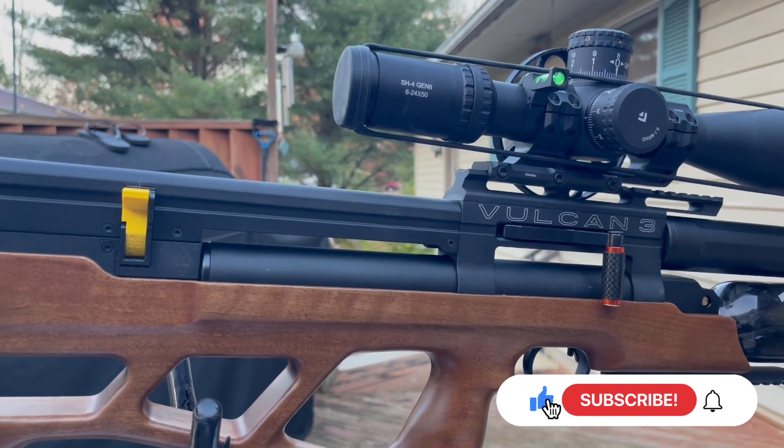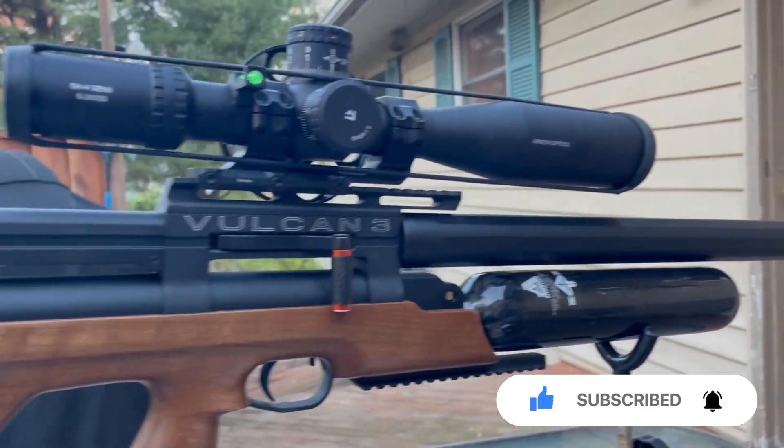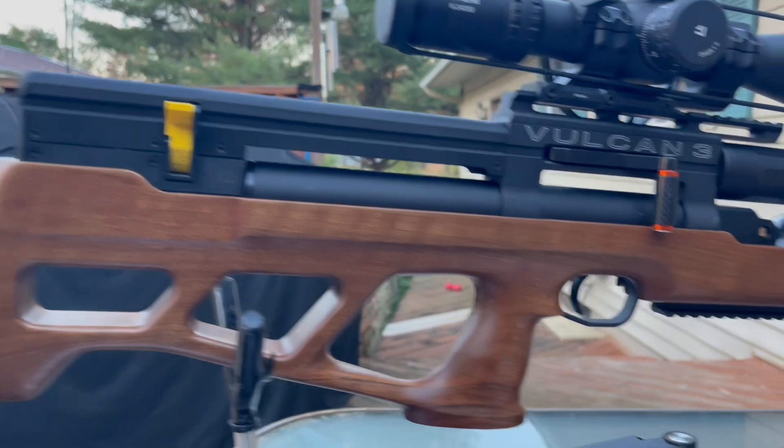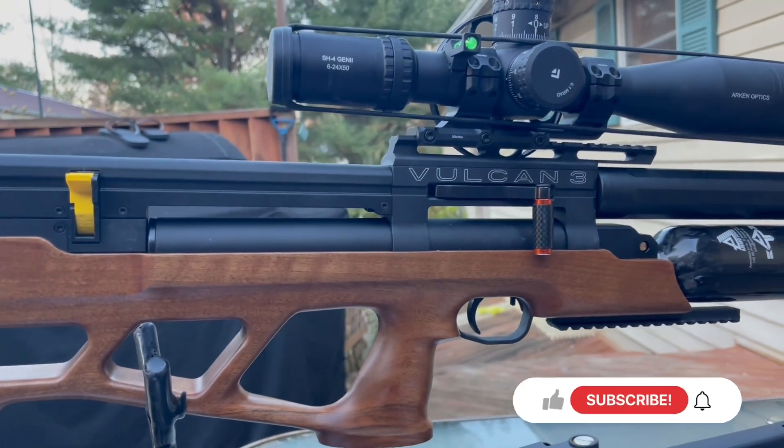It comes from the factory in a high-power version — just by adjusting the hammer. Let's weigh the gun, get a trigger pull weight, and see how she does out of my 30-yard range.